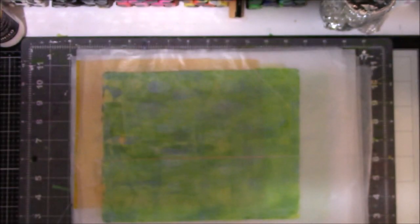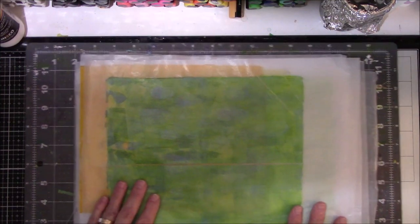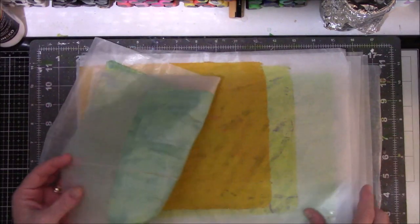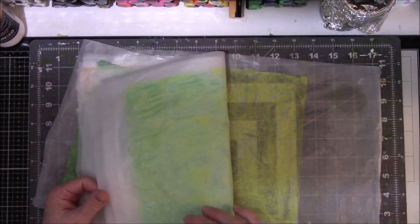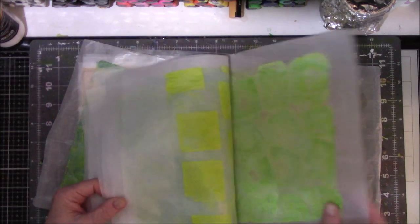Hey everybody, this is Vicki from Essie Table Studio. Just got off camera with Peg Robinson — we filmed a video today from 9 to 10:30. I kind of cleaned up my desk, but I had a thought: when I did my pulls with the wet strength tissue paper, a lot of it was just color. So I decided to salvage my dignity and my pride by doing something with these.